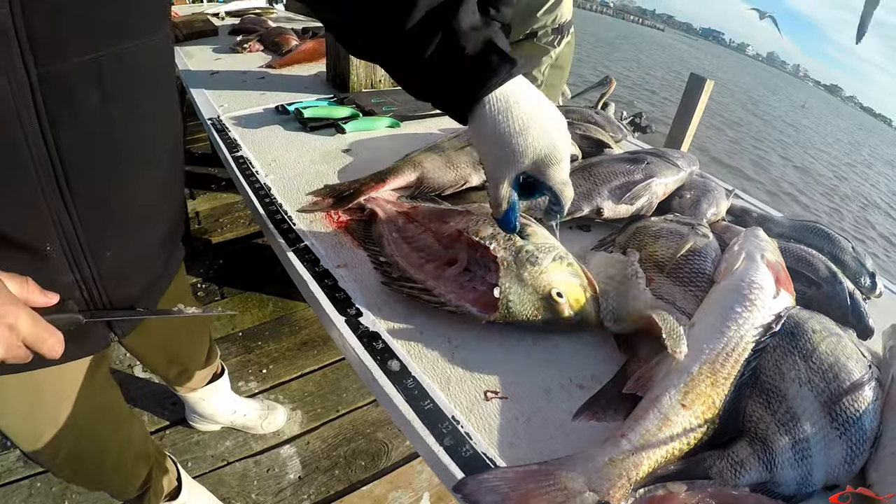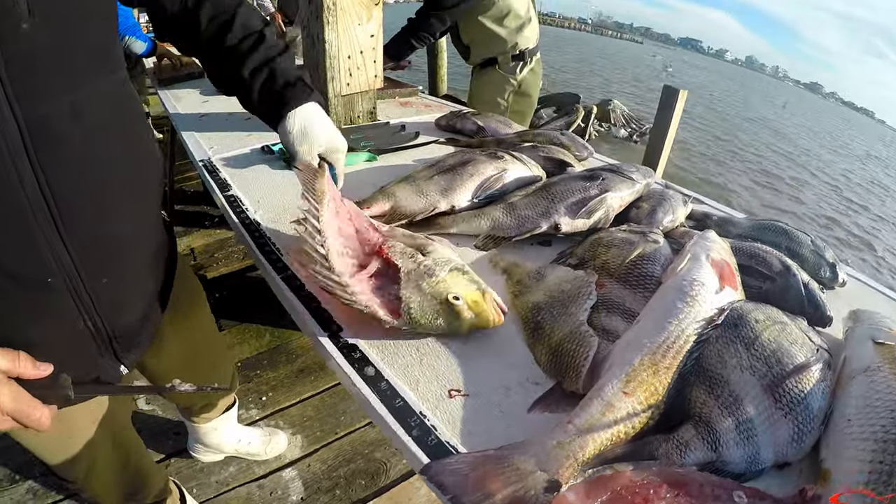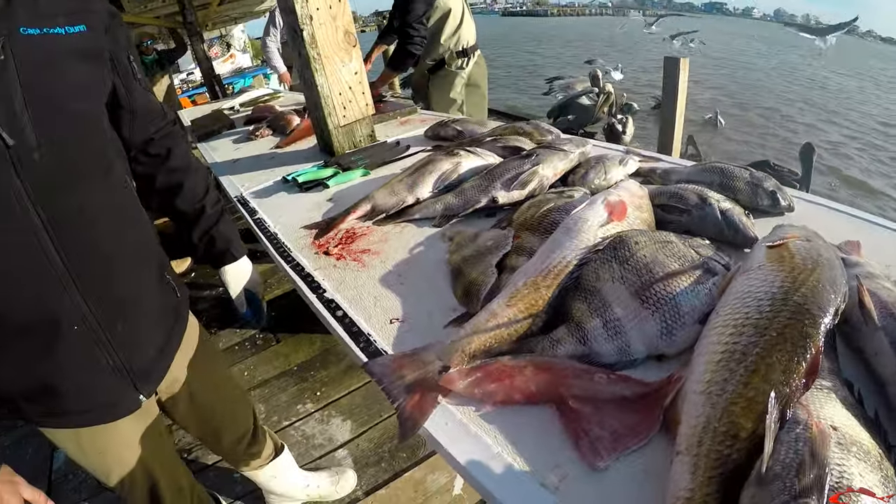Hardest fish in the world to clean. Hardest fish to clean. Doesn't look like it — about a minute.